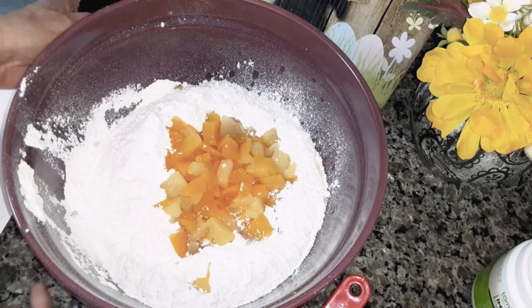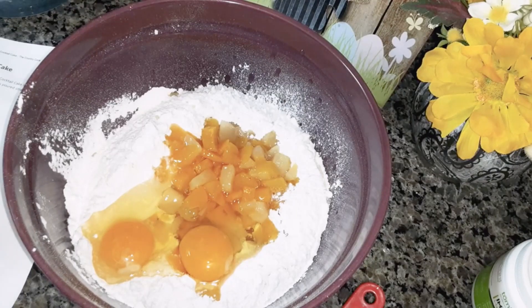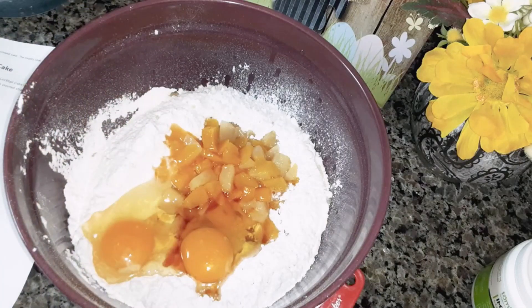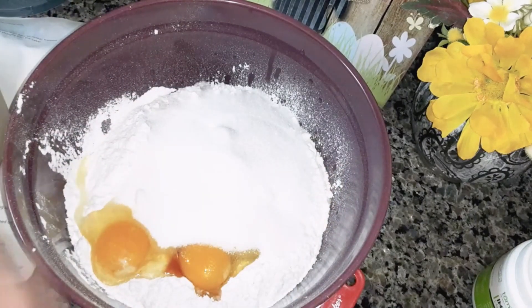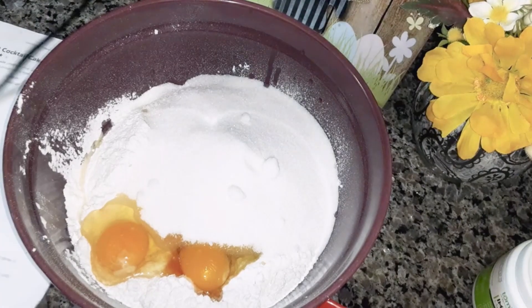Then you're going to get two large eggs and put them in there — I've already cracked them. One teaspoon vanilla extract. One and a half cups of granulated sugar — that's one cup, and there's the half.